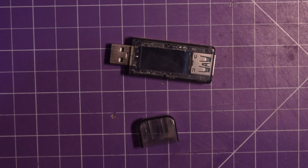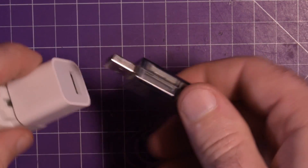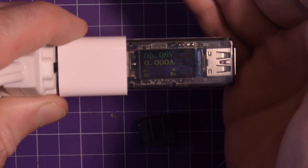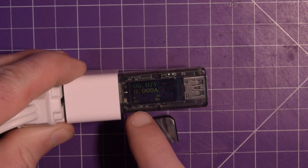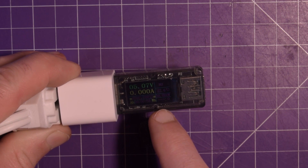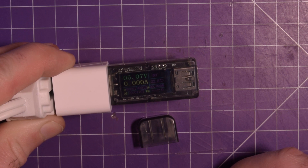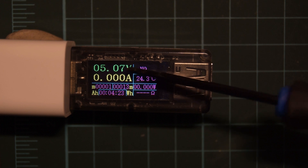Let's plug it in and see what happens. This is an Apple charger - I don't have an iPhone anymore. Of course it's always the wrong way. Can you guys see that on camera? Just barely. That's a beautiful little OLED display, really cool. It's outputting 5.07 volts, no current, 22.6 degrees Celsius - it tells you the temperature. That's insane. Let me reconjigure the lights so you can actually see this. It just so happens I need to charge my camera battery, so I swapped the battery and now I have a load to test this on.